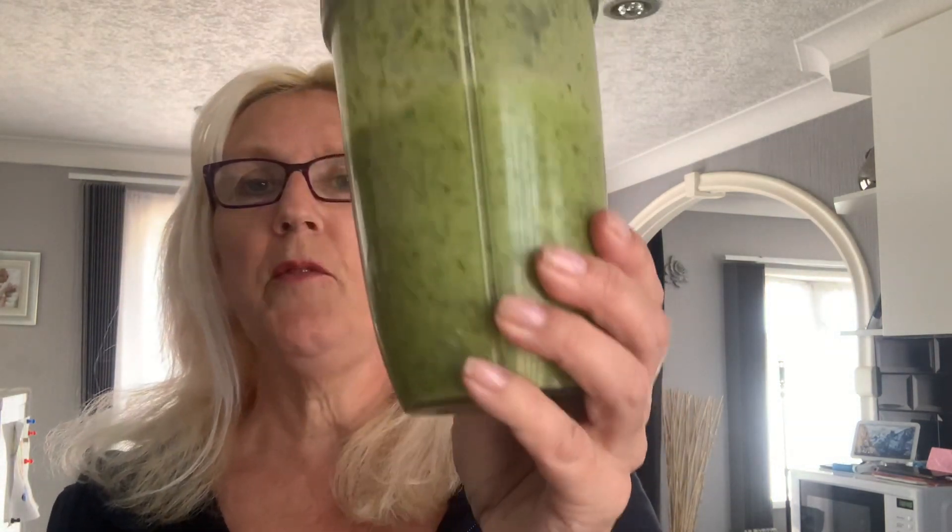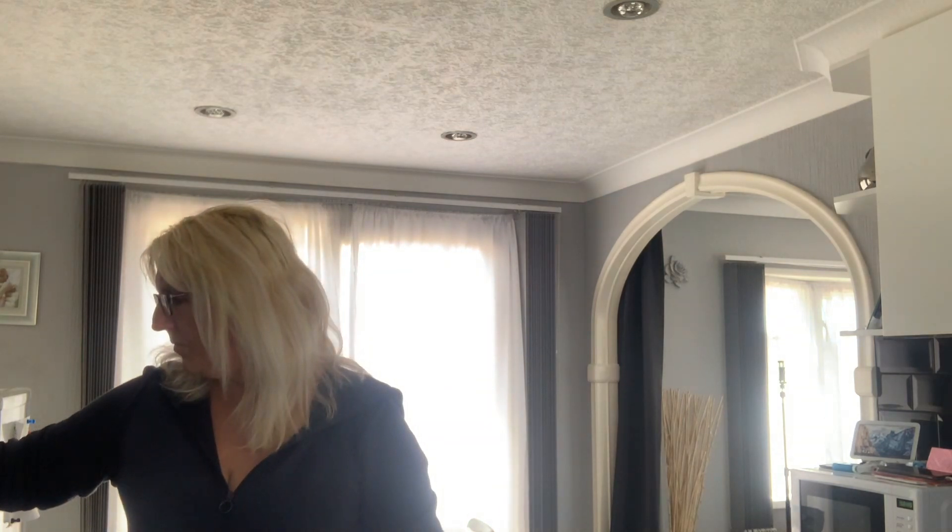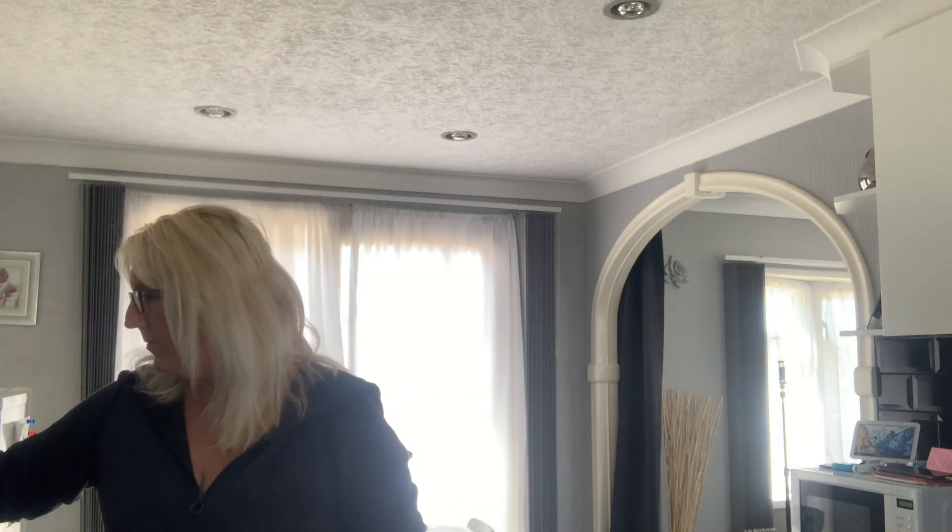That's done pretty quick. I like it with the little bits in so I don't like to over-process it. See how liquidy that's gone — and that was just that little bit of water. I'm going to give it one more blast. And that is my green shake.